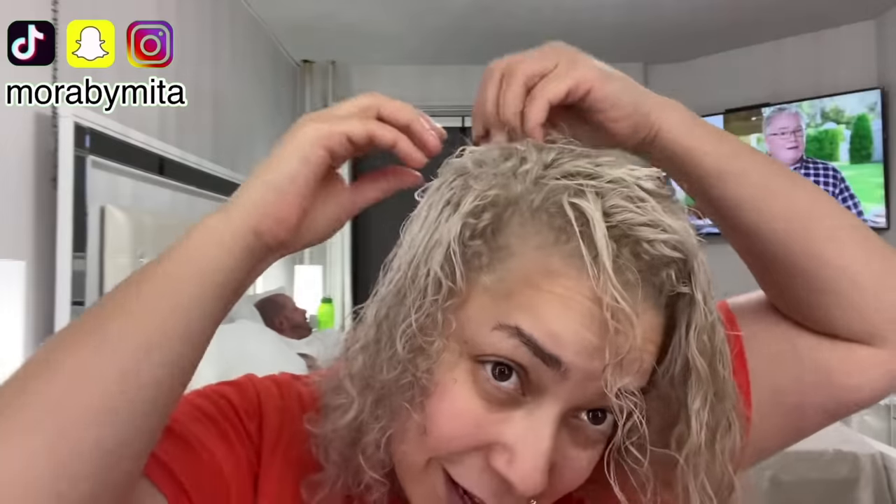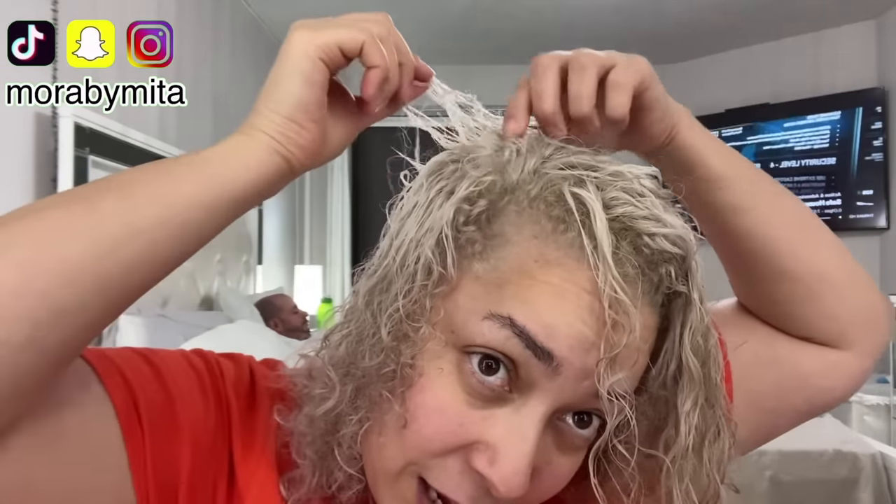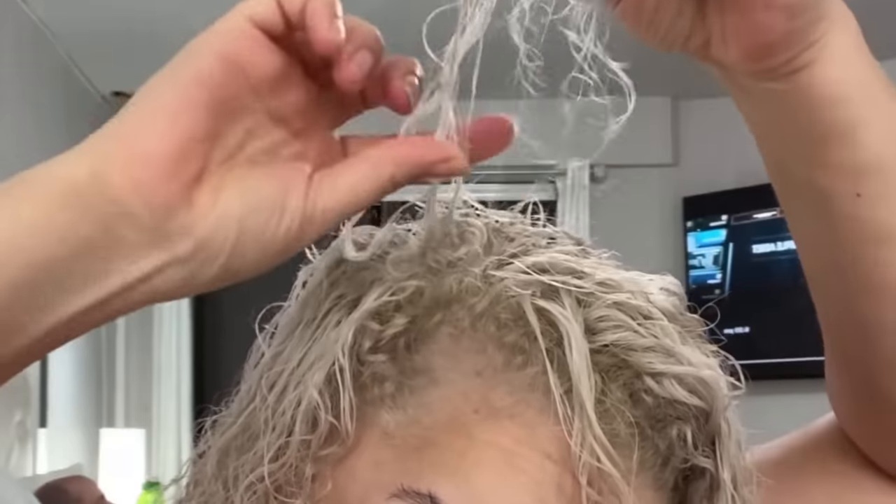She says: 'I lost a lot of hair this morning. Look at that — that's a lot of hair, sis. My hair fell out in chunks, guys. Look at this. And it's still falling out.'